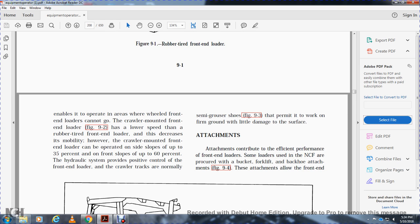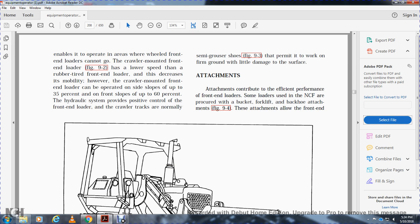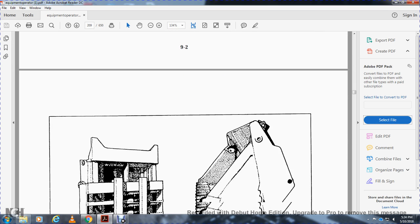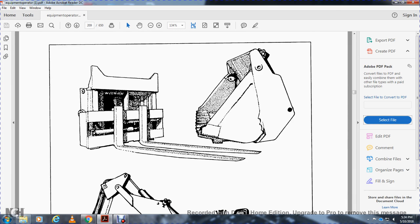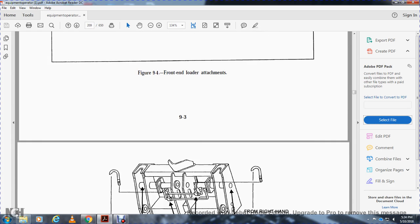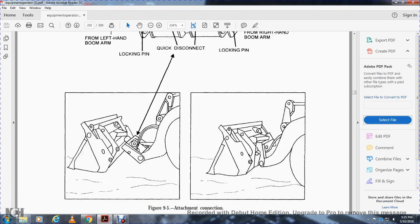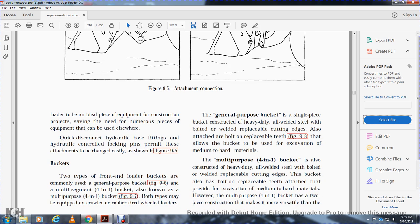Attachments contribute to the efficient performance of front end loaders. Some loaders used in the Naval Construction Force are procured with a bucket, forklift, or backhoe attachment. The attachments allow the front end loader to be an ideal piece of equipment for construction projects, saving the need for numerous other pieces of equipment. Quick-disconnecting hydraulic hose fittings and locking pins permit these attachments to be changed easily.